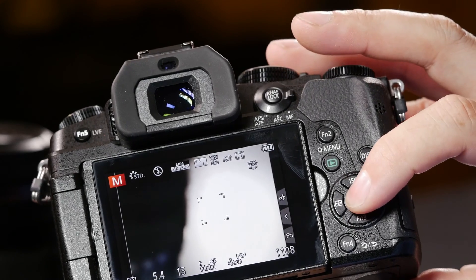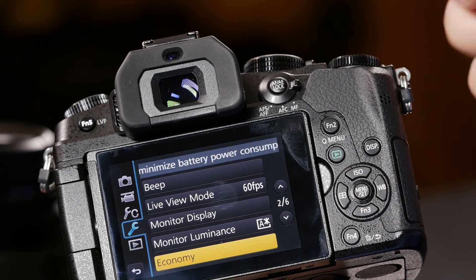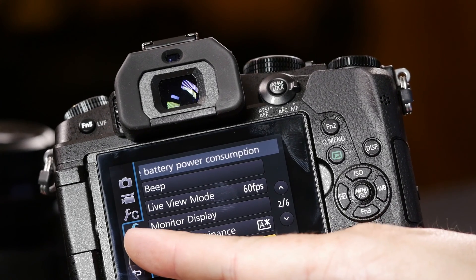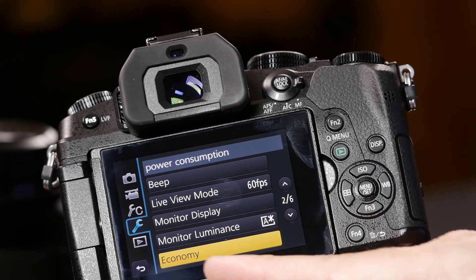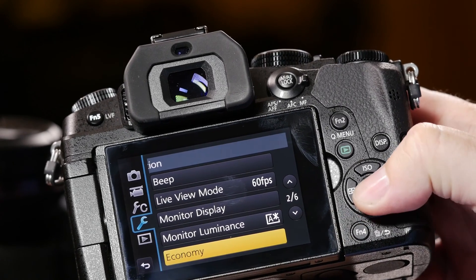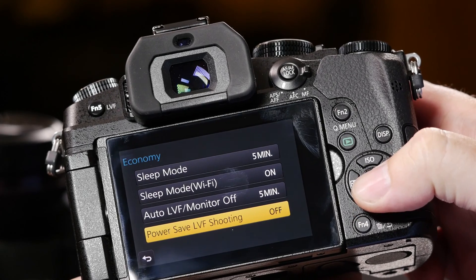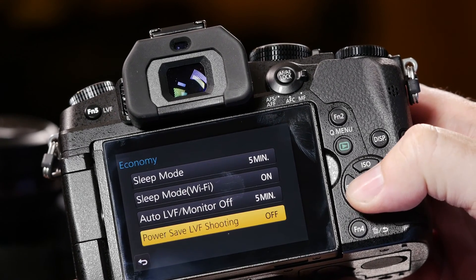The first option is to press the menu button. Once I've selected the menu, the next thing I want to do is go to the wrench with no C — that's our setup menu. I want to select page 2 of 6, the economy mode. From economy, we go to the bottom option, which is our power save LVF shooting option.